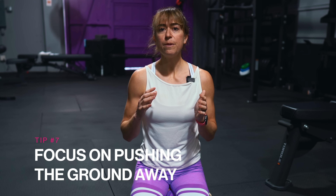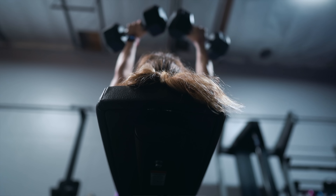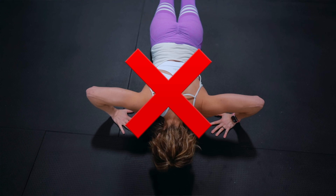Tip number seven is to focus on pushing the ground away. Often when we think about just lifting our body back up, our butt goes up in the air or some version of the worm happens — we lose tension at our foundation. If you think about a bench press, your focus is on pressing the weights up. You want that same focus in a pushup to best activate your chest, shoulders, and triceps. Focus on pressing the ground away with your hands. This can help you avoid your elbows flaring way out into a T-shape and reminds you to power that press with your upper body.